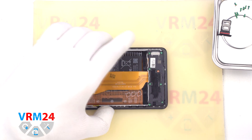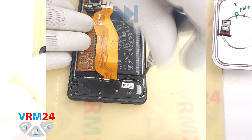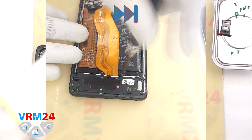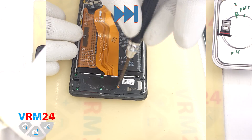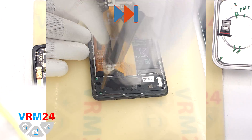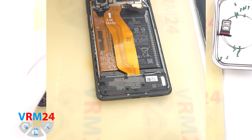Then we proceed to unscrew the screws at the bottom. For this we also use a 1.5 mm Phillips screwdriver. It is also better to place the screws on a special surface in a certain order, just in case.